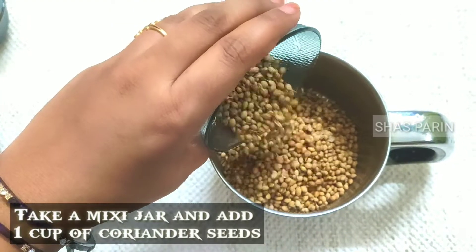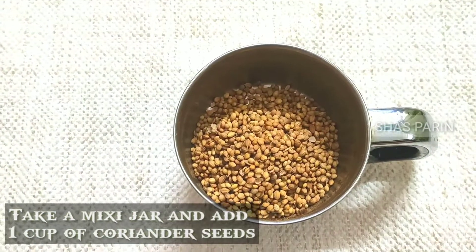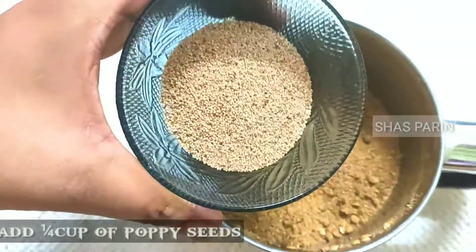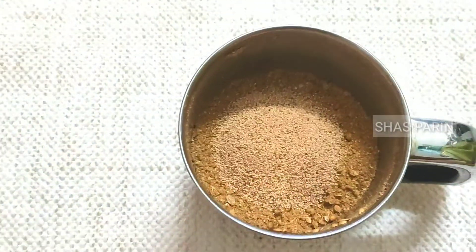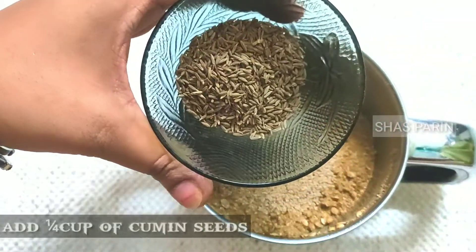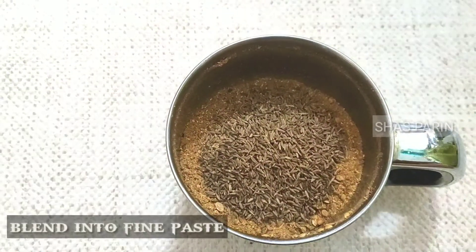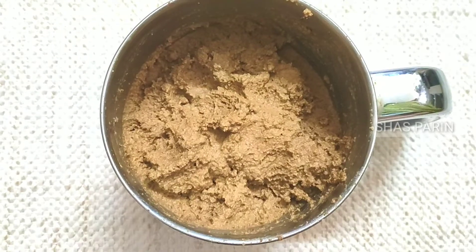Now we are going to add one cup of vanilla. We are going to add a powder. Then we are going to put in the paste.